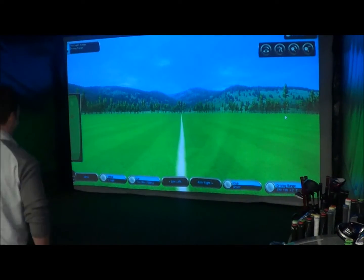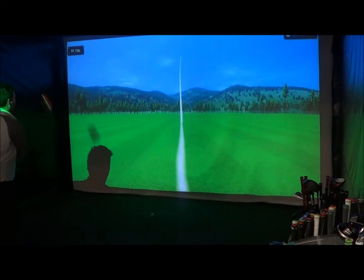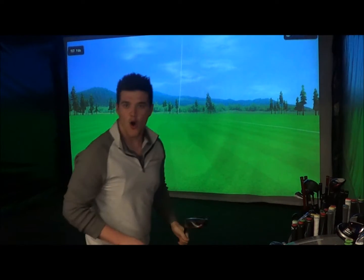First up, light flex. Could snap on the down swing, get graphite in my face. Can't wait. Let's go. Moonball!